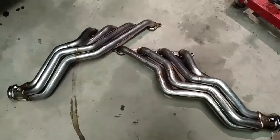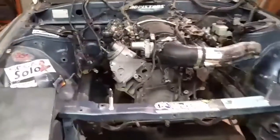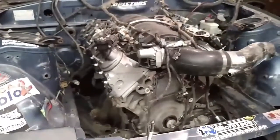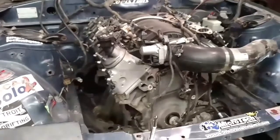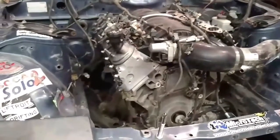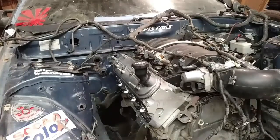So I'm going to set my camera up and show you how easy they are to slide in, what they look like once they're in, and then I'll raise the hoist up and show you what kind of clearance we have out back. Now I'm going to drop the passenger side one in.